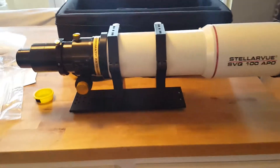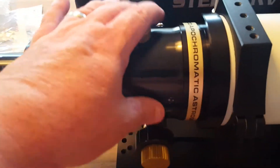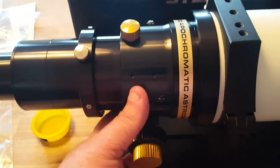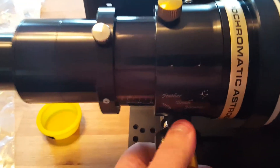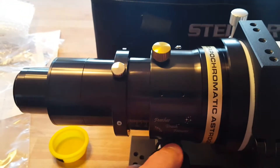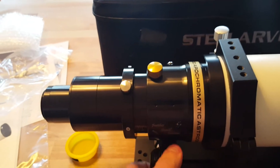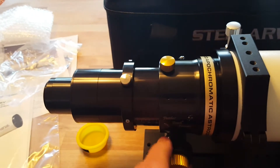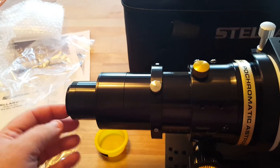Got it all out of the box, and this comes with a really big, meaty 3-inch focuser. This is the Feather Touch, which is your upgraded focuser on these. This focuser will take a full-frame camera, which makes it really nice for astrophotography with no vignetting, and there are a couple of adapters included.